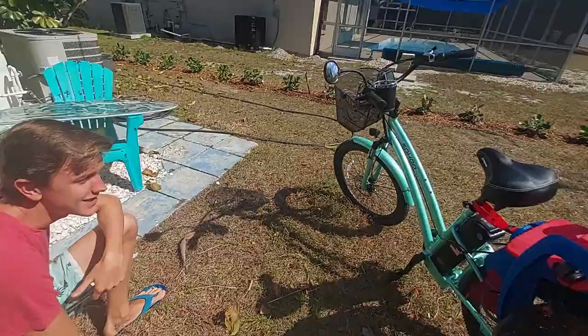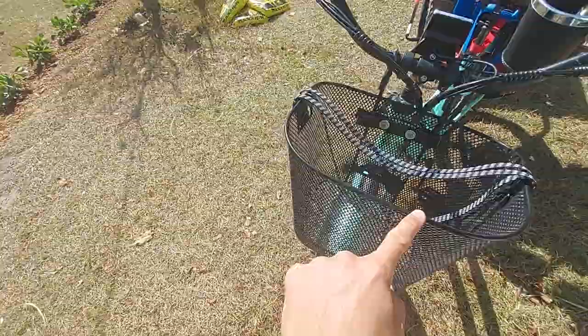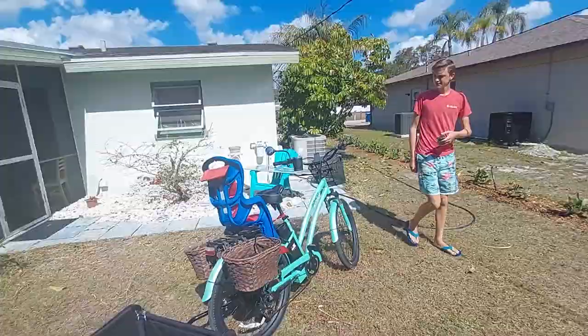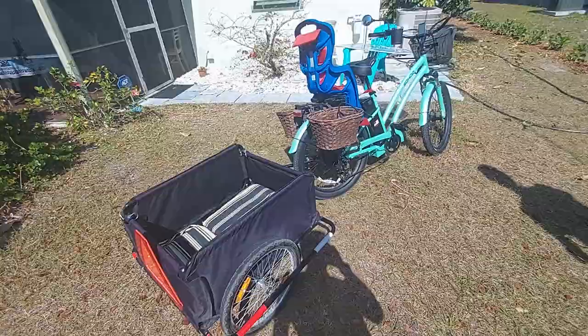The front basket was added, and then we have our trailer in case Jules doesn't want to ride in the back — just kidding. Yeah, that trailer is for our beach stuff like our skimboards and that.